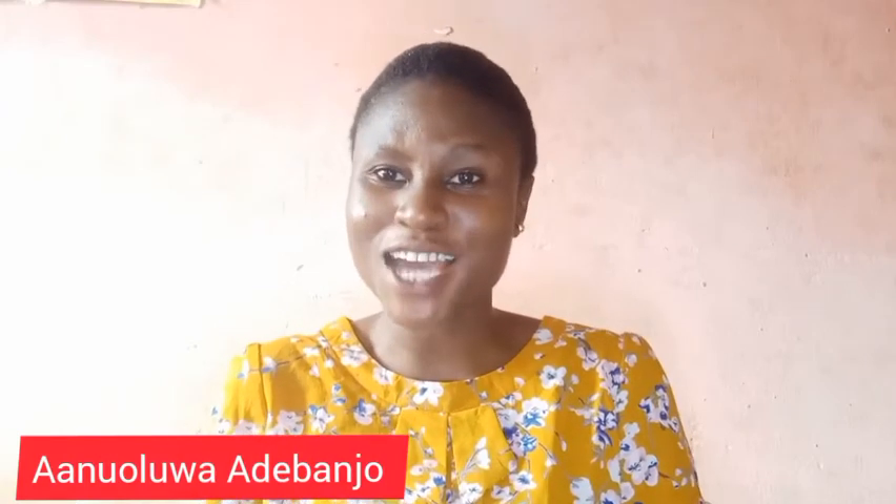Well, hello and welcome back to my YouTube channel. I am Anoluwa Adibanjo and this is Everything and Anything with Anoluwa Adibanjo. Like the title of this video, I will be showing you the unboxing and the setting up of my tripod stand as well as the ring light.